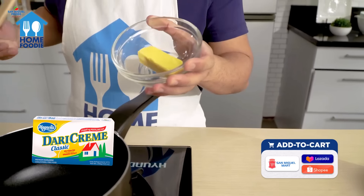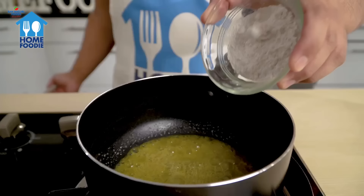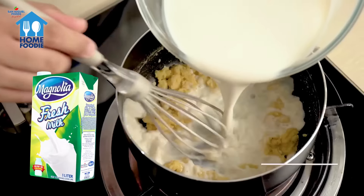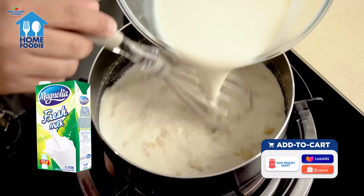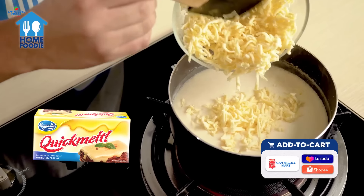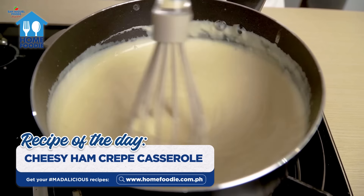Prepare the white sauce by melting 2 tablespoons of dairy cream margarine in a saucepan. Slowly add flour while mixing with the whisk. Gradually pour in Magnolia Pure Fresh Milk and keep mixing. Bring this to a boil, then add your grated quick melt cheese and stir until it is melted. Let the sauce simmer and thicken, then set it aside.